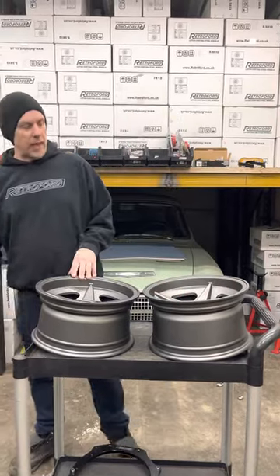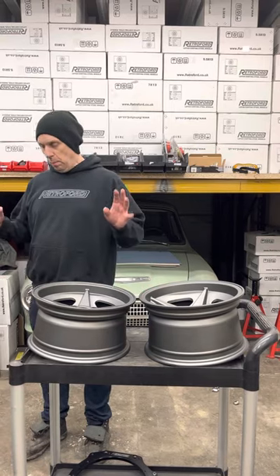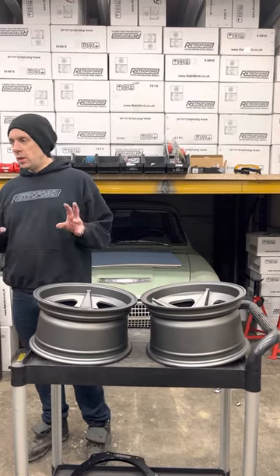Welcome back, it's Friday Roundup time again. We've missed a couple of weeks because we've just been crazy busy, but we've got a few things to show you.